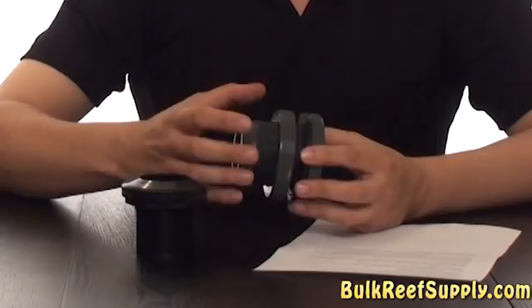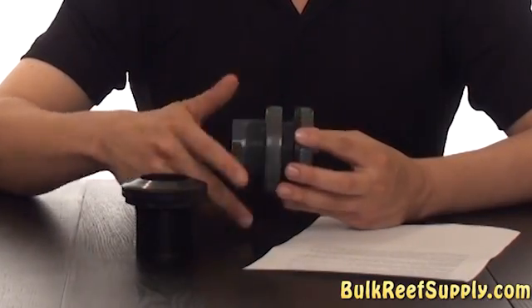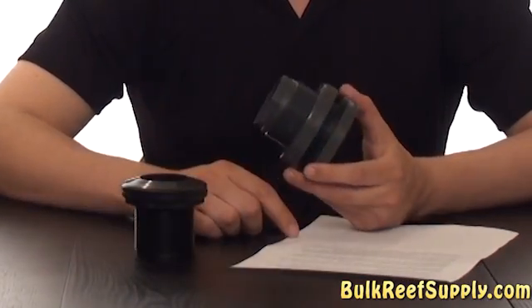You'll notice that there are threads on the outside of the bulkhead as well, however these are just for the bulkhead nut. This is not for attaching standard plumbing fittings.